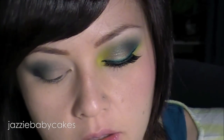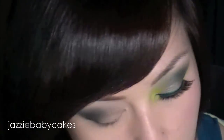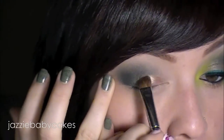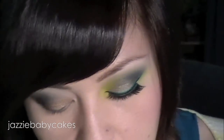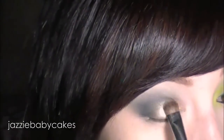I'm going to be taking this color from MAC as well, and this is Woodwinked. It's a very shimmery brown, kind of gold color. I'm going to get it on a fluffy rounded brush just to put that on my lower lid — I'm putting this all over. Then in the center of that, I'm going to be taking Shimmer Moss from MAC as well. I'm going to use the same brush and just put it in the center of my lid. That's going to serve as a highlight and give these really minor little flecks of blue.